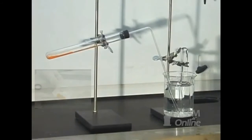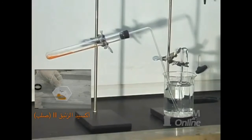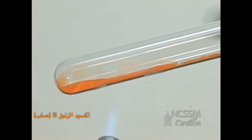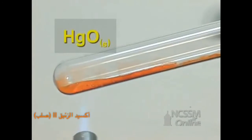In the classic experiment of Lavoisier, mercury 2 oxide is heated, producing mercury metal and oxygen gas. In the test tube, we have a sample of red mercury 2 oxide.